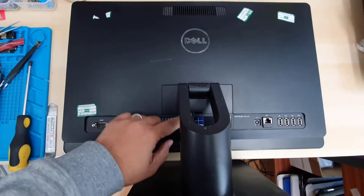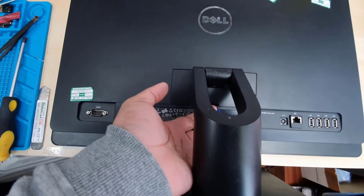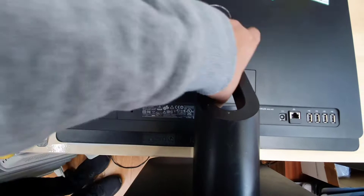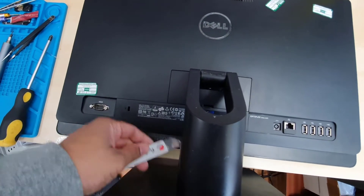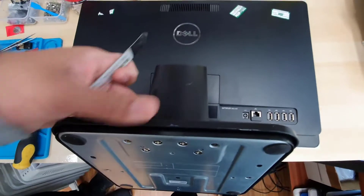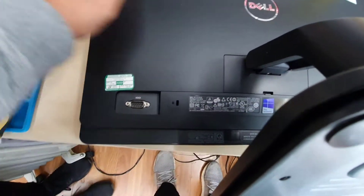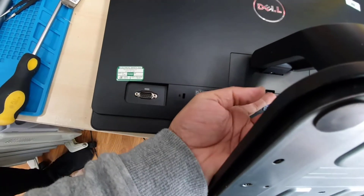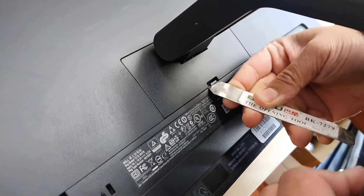There is a little clip as you can see — you can just pull this out because there is a little anchor right here. If you can't reach it, no problem, you can use the flat tool, and it should come up like this. Now I have enough space to work with.